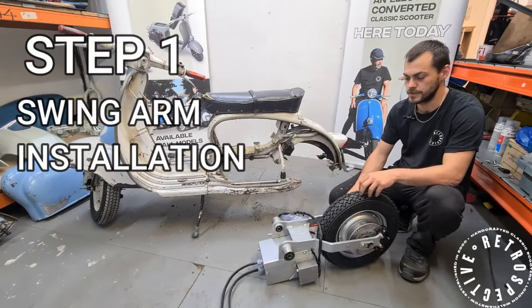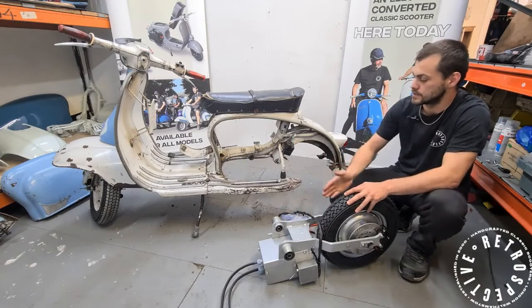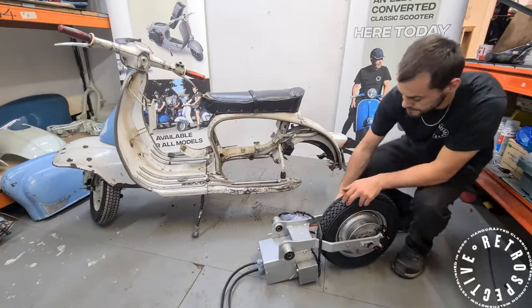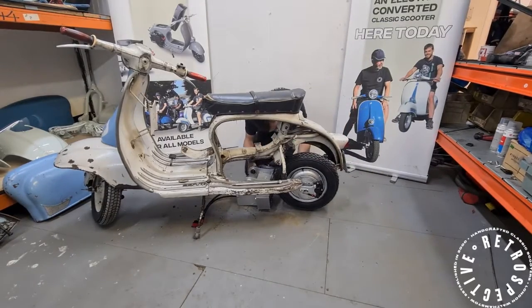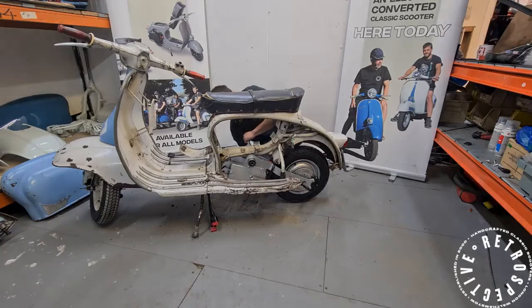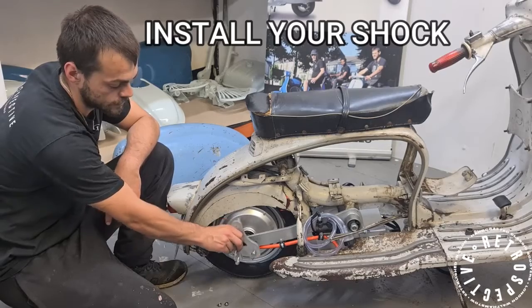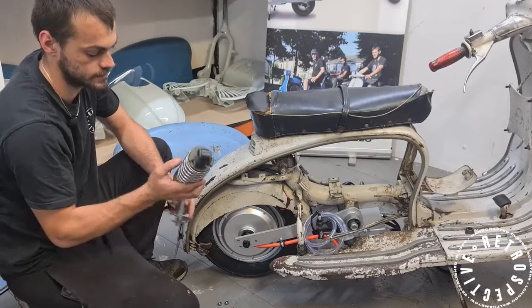Step one in installing the Lambretta kit is to take the swinging arm with the motor box. You're going to slide it in under the frame, lift it up, and stick the engine bar in. For your shock, you have this plate over here — it's held on by three bolts. Remove your nuts, slide that on.